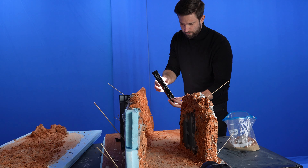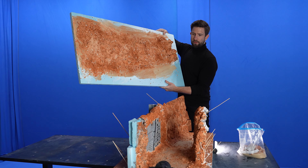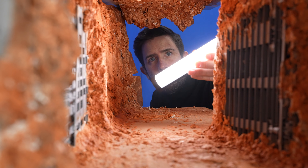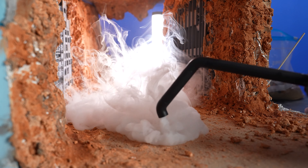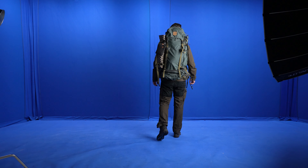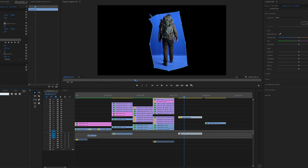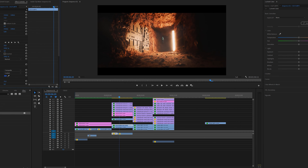I used the Nanlite Pavotube 6C. In terms of lighting I wanted to create a silhouette look but with the light reflecting a lot of detail into the sci-fi elements of the miniature. I also used a fog machine to create depth and separation in the image. In terms of digital effects I green screened myself walking with hiking clothes, but I knew that it would almost look like a space suit when silhouetted.